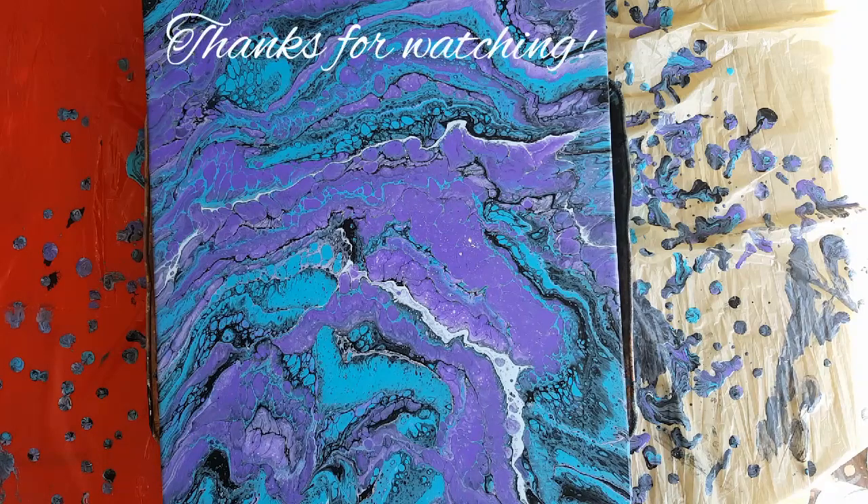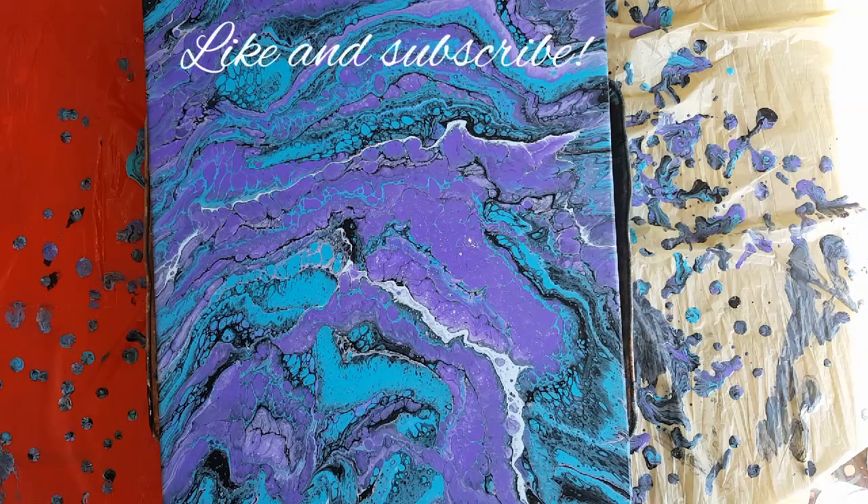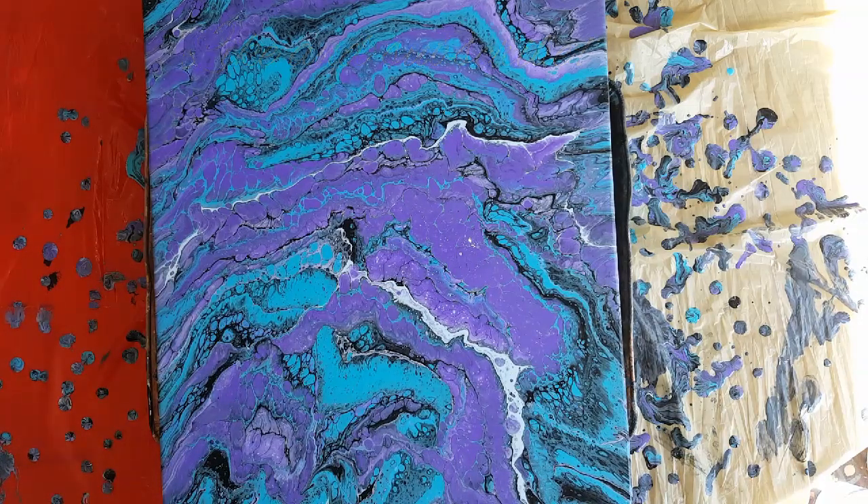All righty, thanks for watching guys! Leave comments if you have any questions about painting — how much flow aid, how much paint, whatever it is. I'm here, ask me, I can help you out. Take it easy, have a good one now, bye bye!